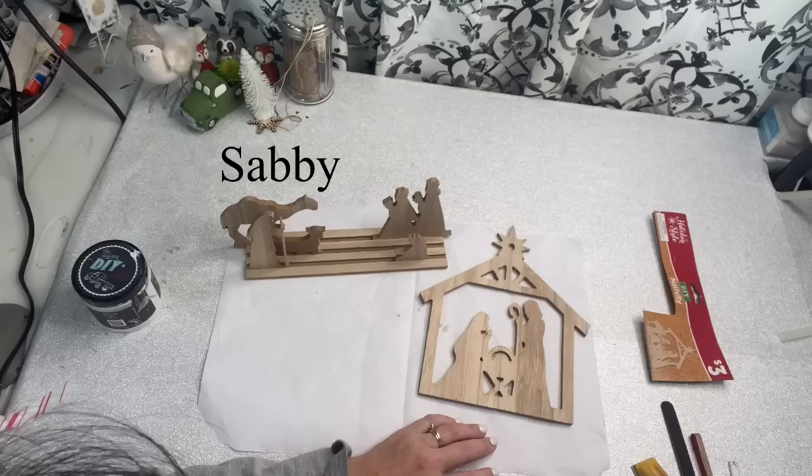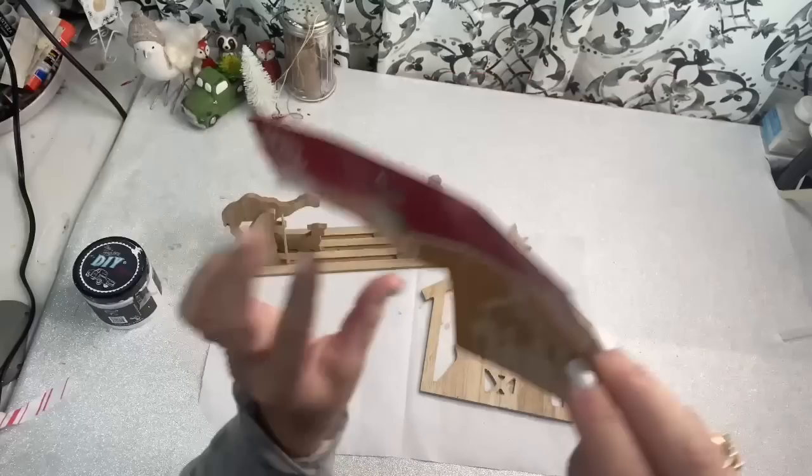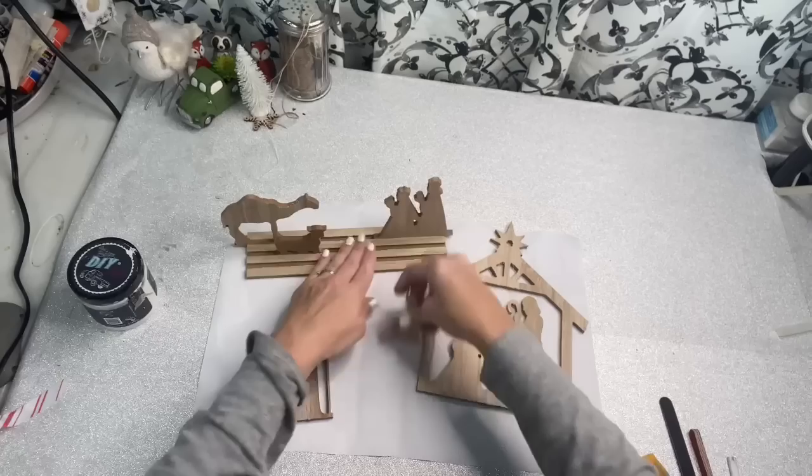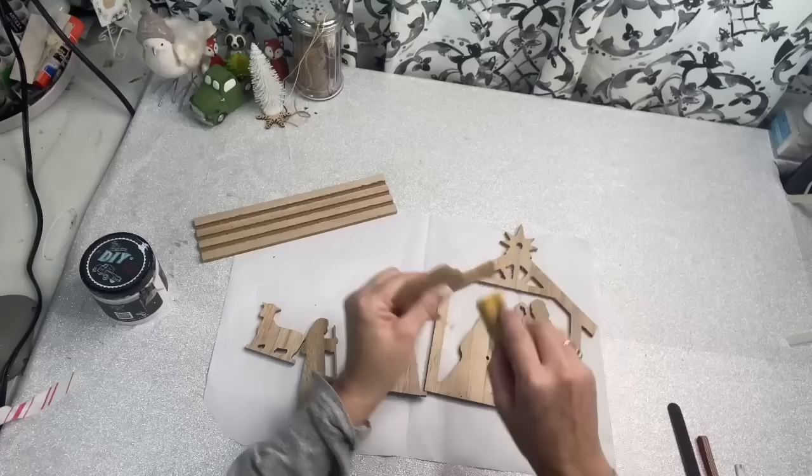Mr. Sabby is introducing our first DIY. We're going to start off with this little craft kit that I got from the Dollar General. I paid $3 for it, and it's a nativity scene. It's got Mary, Joseph, and the baby Jesus, and it's got like this little track where the rest of them stand on, so you can stand them in different places where they don't have to be side by side. It looks more 3D. It's really a good deal for $3, so if you can find these, you need to snag it.